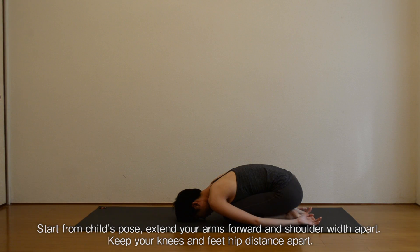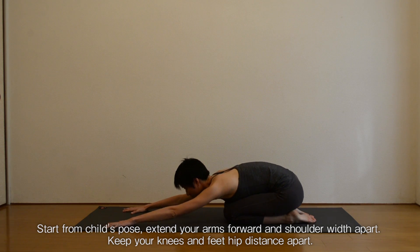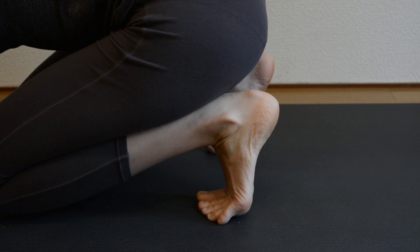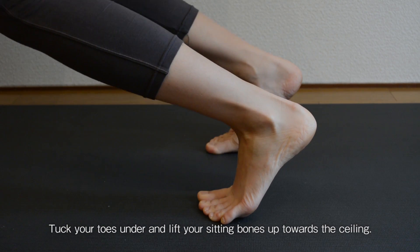Start from child's pose. Extend your arms forward and shoulder width apart. Keep your knees and feet hip distance apart. Tuck your toes under and lift your sitting bones up towards the ceiling.